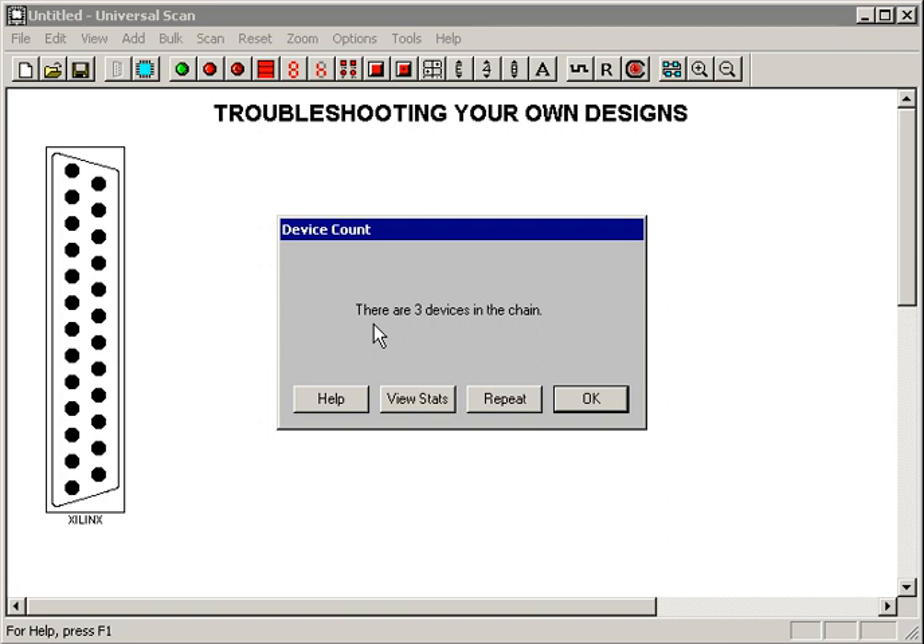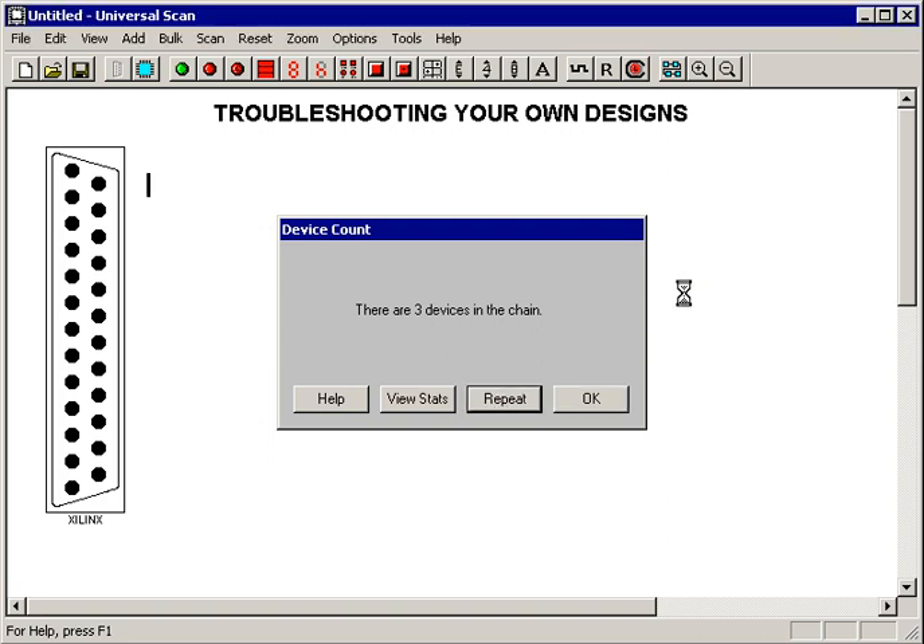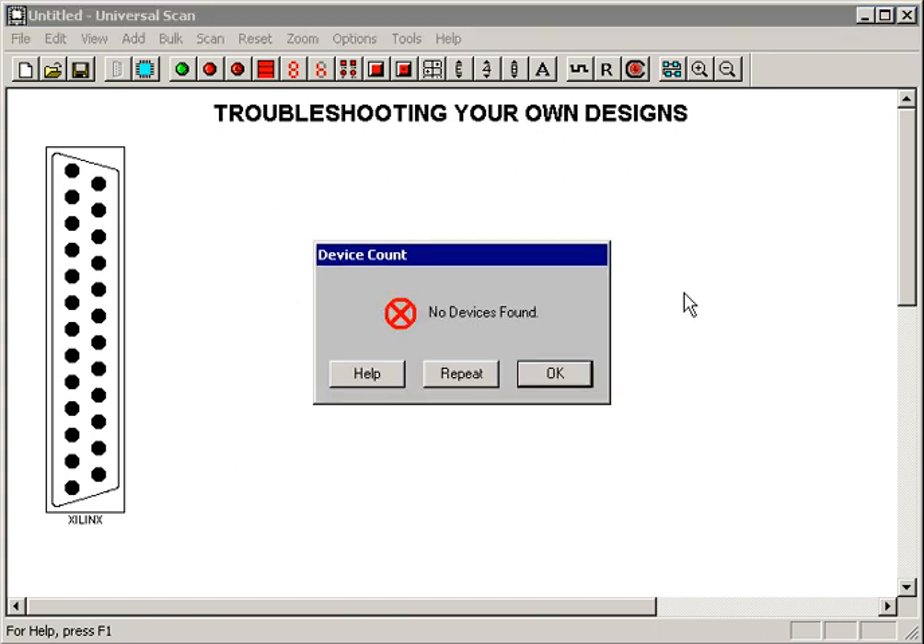The other situation you might run into is something catastrophic. I'm going to reach over and yank the TClock signal off the header and rerun the tool. This is going to take much longer to run now because Universal Scan is searching — the entire chain is trying to find somebody to talk to, and nobody's coming back with an answer. Eventually it'll time out and say no device is found. I simply can't talk to anybody in this chain. Something major is wrong. So you go look and find out what the problem is — the pod could be loose, or in this case the TClock signal could be off. I'm going to reach over and put it back now.